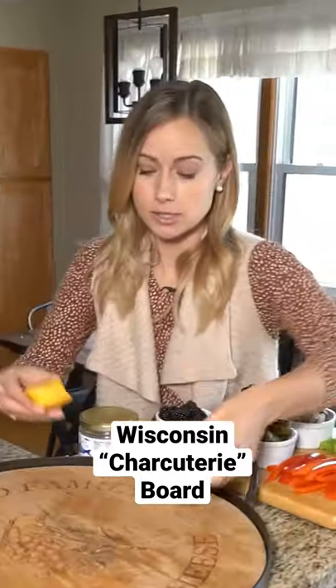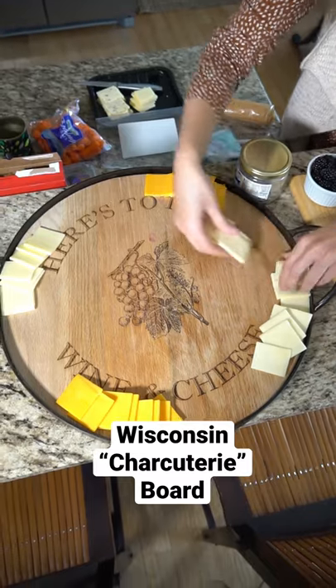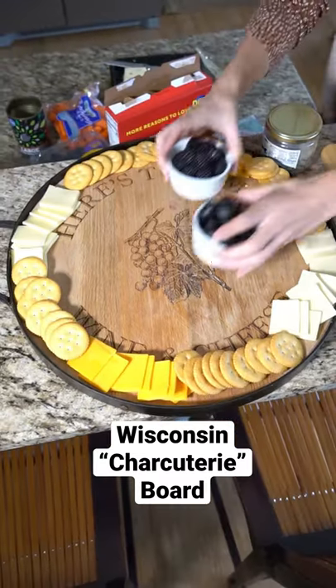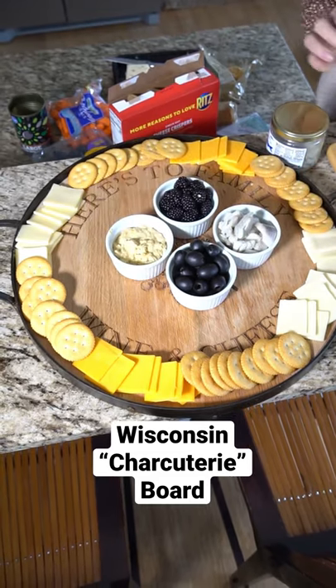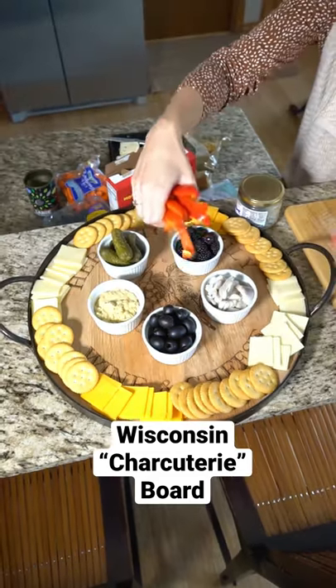You always start with the most important food group: cheese. As you can see, I'm creating a little bit of balance by making this symmetrical. From there, I'm going to put the little dishes in the center. These are to create height and also to hold anything that is liquidy or pickled inside.